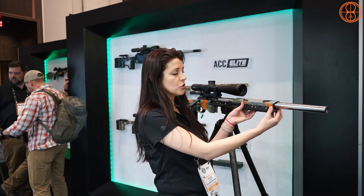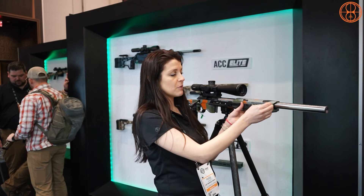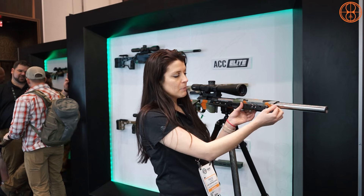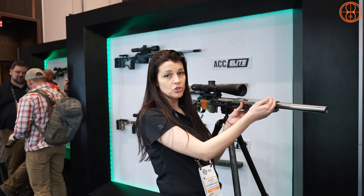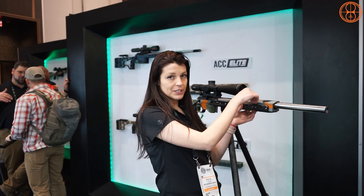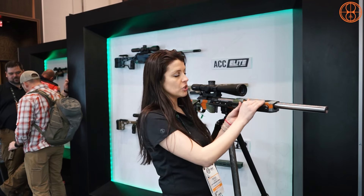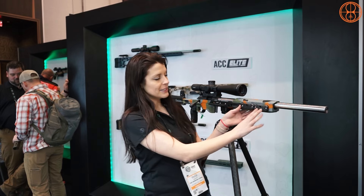On the forend we also went with a thicker design like we do on the ACC Elite. Instead of a removable end cap, it will be a milled-in cap on the end. When you add weights, you'll need to put them in internally first and then place your rifle in, but you can still use the weights from the ACC Elite and the exterior ones.